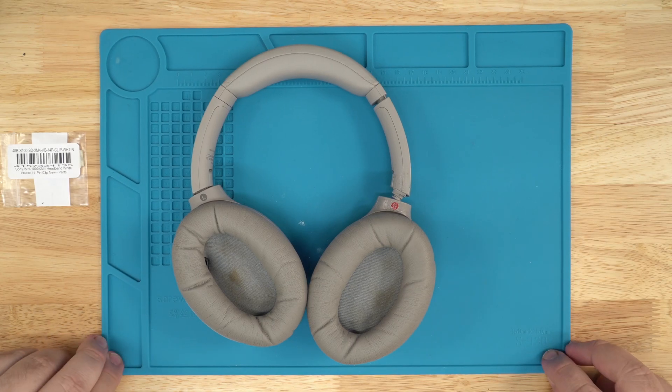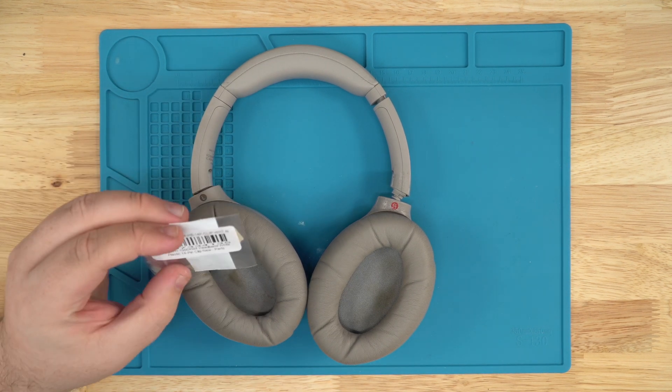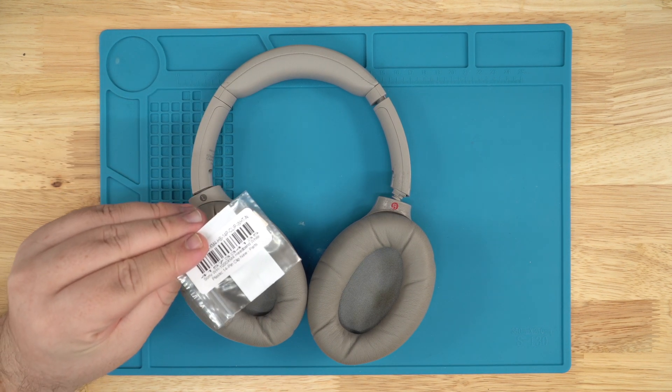Hello everyone, this is Edgar with Joe's Gaming and Electronics and today I'll be showing you how to replace your 14-pin clip on your XM4s.